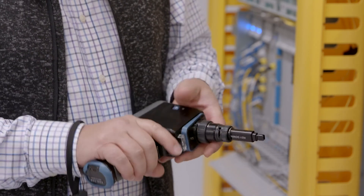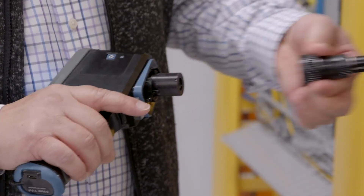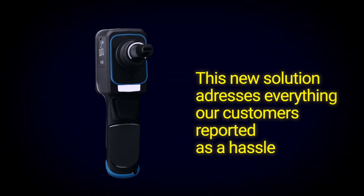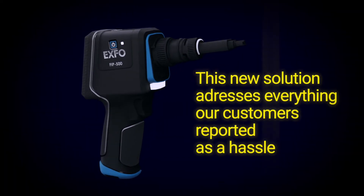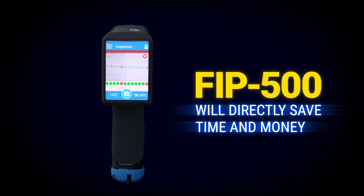Changing the optical head for single fiber testing is as simple as changing a tip. This new solution addresses everything our customers reported as a hassle — the FIP500 will directly save time and money.